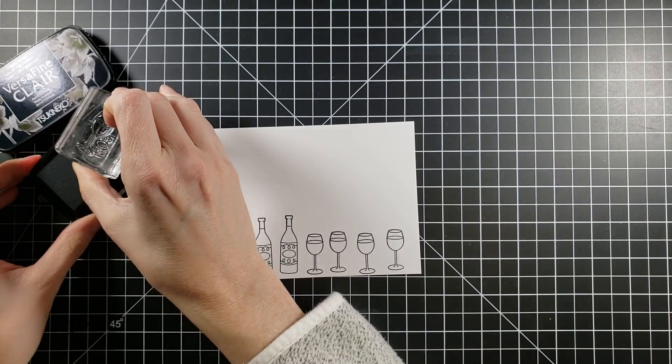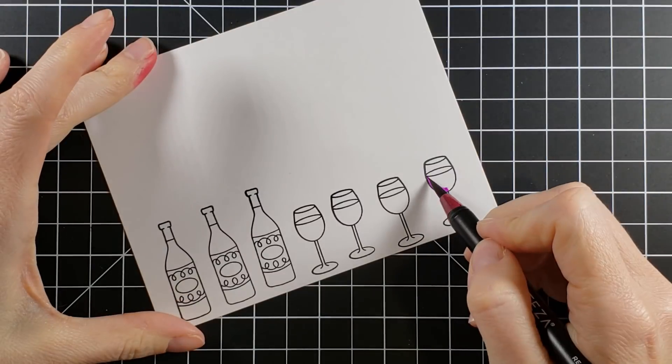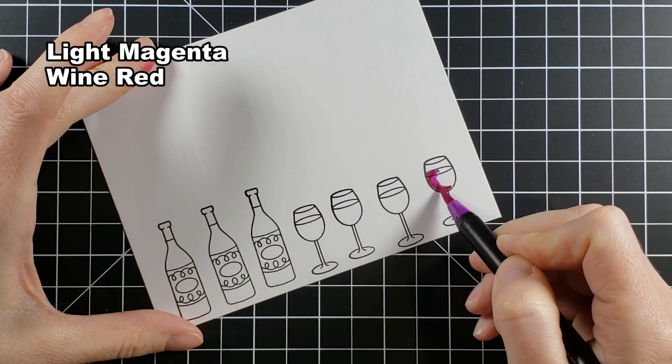Now you would think that the wine bottle is disproportionate to the wine glass — however, you haven't seen my wine glasses. I have goblets, I call them. They're huge. But okay, let's get to coloring.